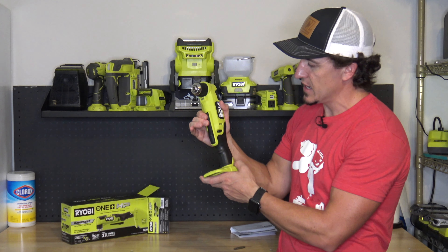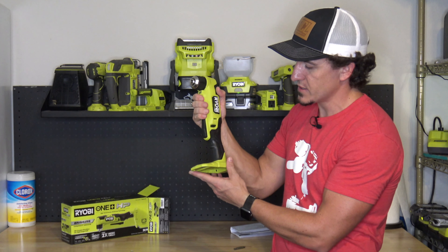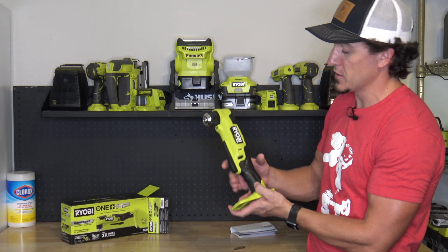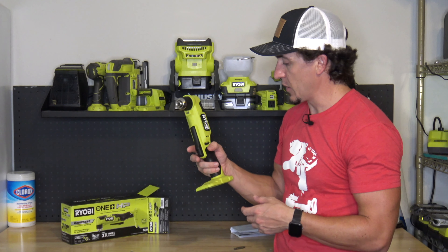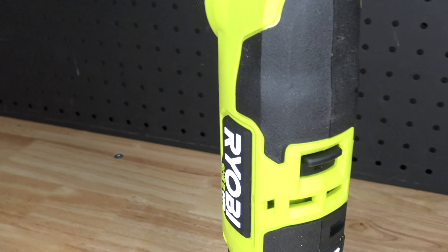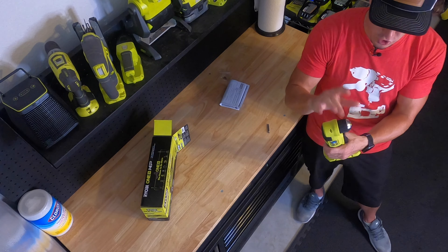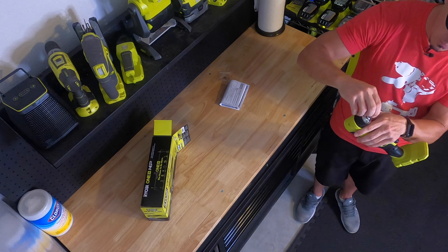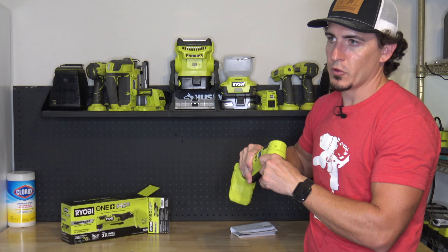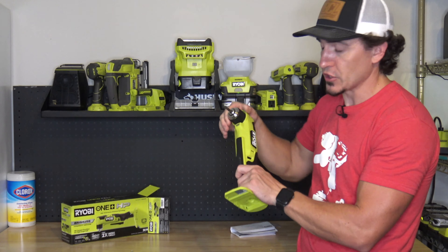Very large, oversized trigger — you can grip this just about anywhere. You have your forward and reverse toggle and neutral in the middle that locks it out. Two speeds on the back, one and two, so you have your drill and drive modes. LED light and a three-eighths inch chuck. Let's go ahead and throw the bit in. It feels solid and secure — very grippy even though this is a very small area.